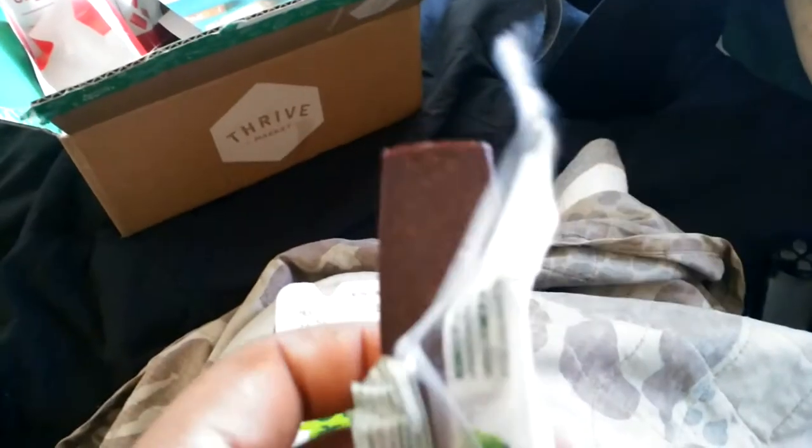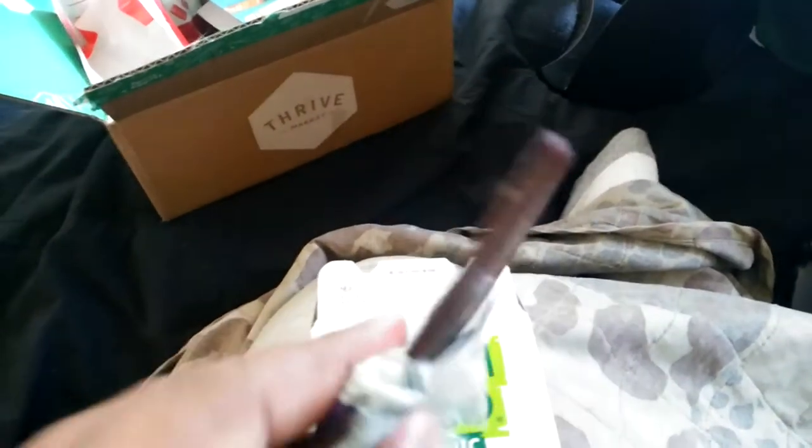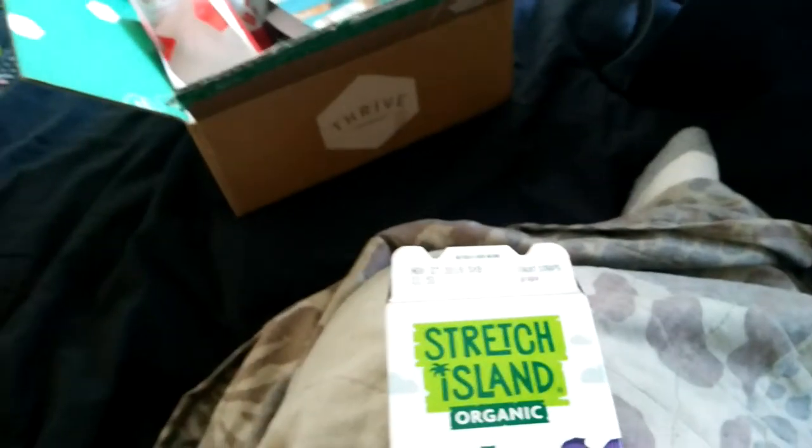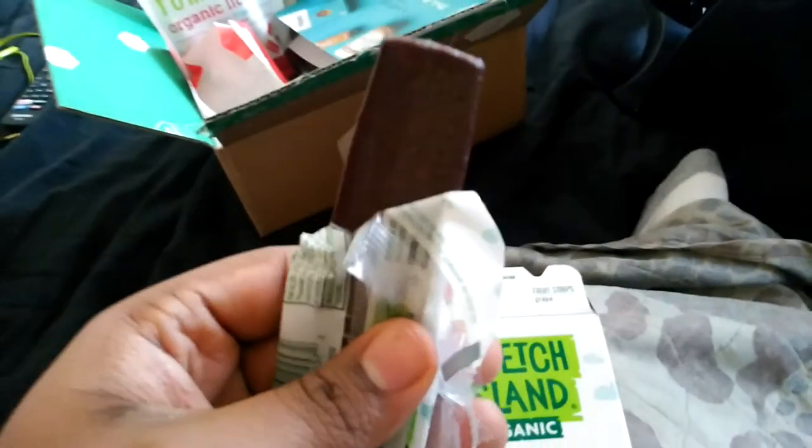So this is it right here. It looks like a piece of beef jerky. I'm going to clear that up — it literally looks like a piece of beef jerky. It smells like grape.